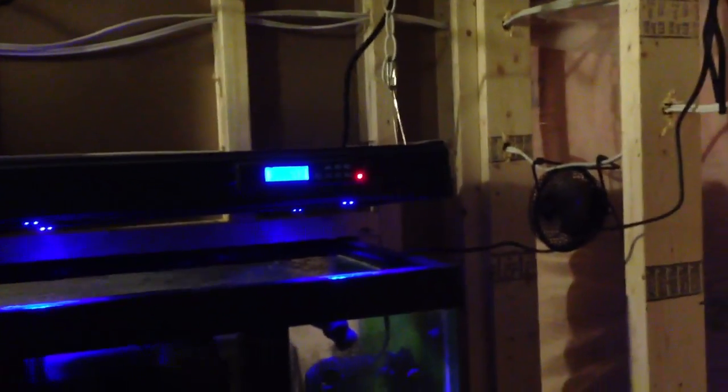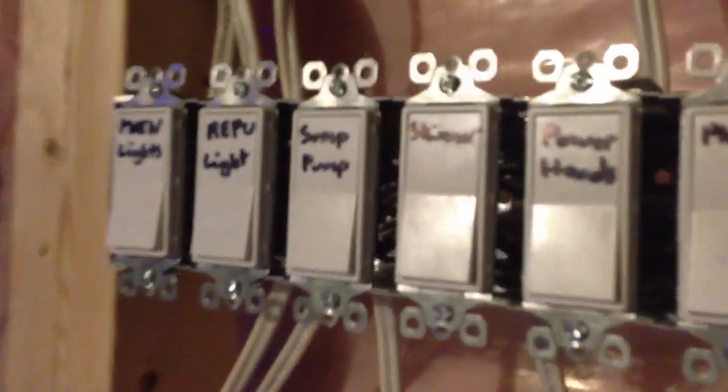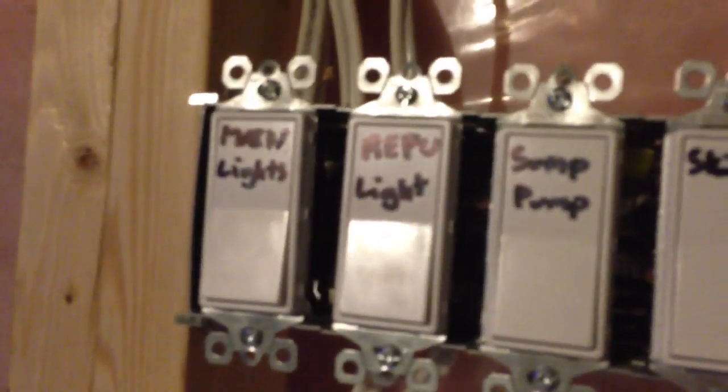Play it by ear, one day at a time. The sump's working great. Here's the old T5 lights that are going to be coming out — and that's where the LEDs are going to be going. Those are all the switches: phosphate reactor, power heads, skimmer, sump pump, refugium light, main lights.